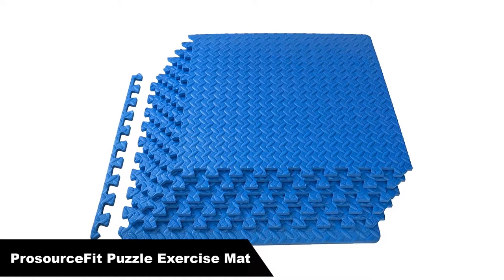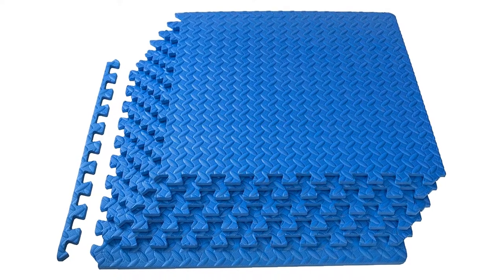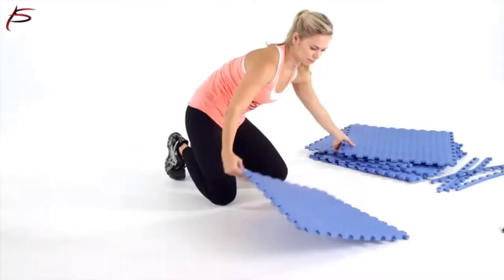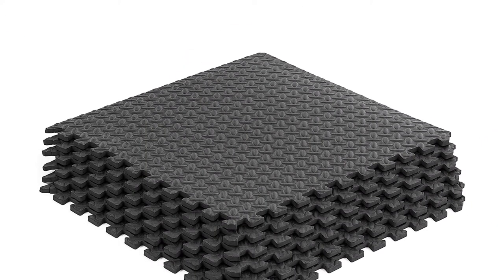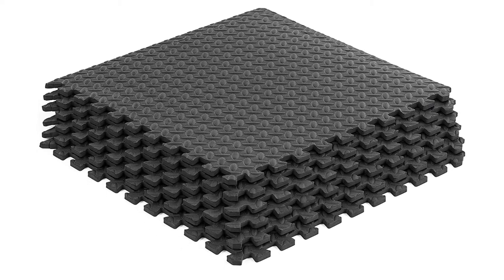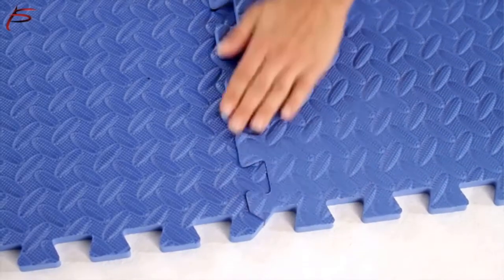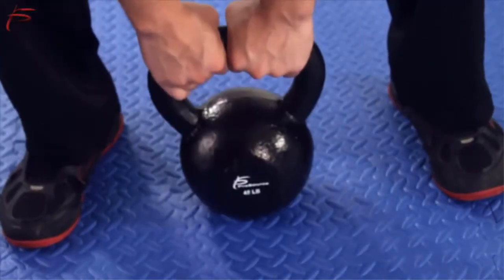Number 2 — our second best pick is the ProsourceFit Puzzle Exercise Mat. Water resistant, noise cancelling, easy to assemble and lightweight, this mat pretty much has it all. The interlocking puzzle pieces allow you to adjust the size of your workout space, while the high-quality foam adds a protective element. The ProsourceFit exercise puzzle mat transforms any space into a workout area while simultaneously protecting your floor. Link all of the interlocking foam pieces together to cover 24 square feet, or just use a few to accommodate the size you need. The high-density EVA foam is durable to withstand exercise equipment and absorbs impact, creating a comfortable surface for a variety of purposes.